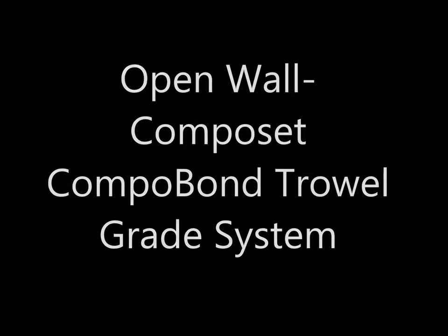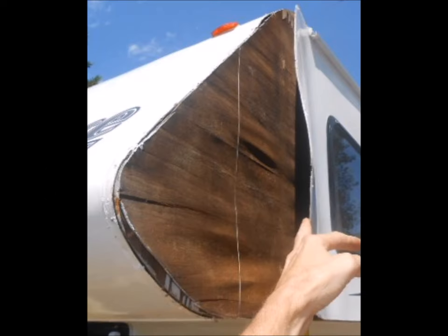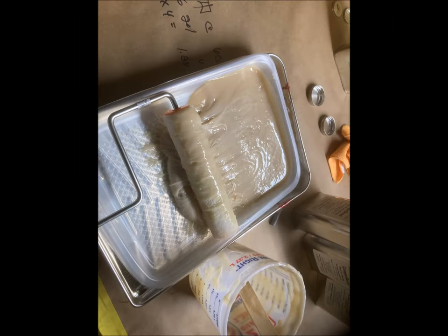When the fiberglass has pulled away from the wall, we call this the open wall situation, where the injectable resin is too thin to do a sufficient job. For open walls, we created the Composet Compobond trowel grade resin. It is thicker, more like a paste, and can be applied by brush, roller, or trowel, and fills larger voids.